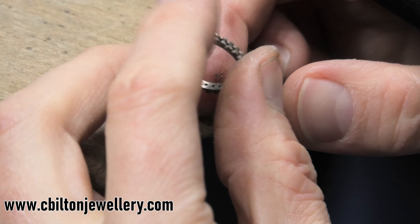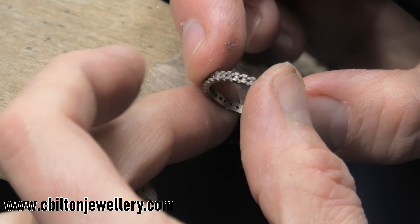I can see a few spots where I can neaten them up, pull them to the center slightly, but they're not bad at all.